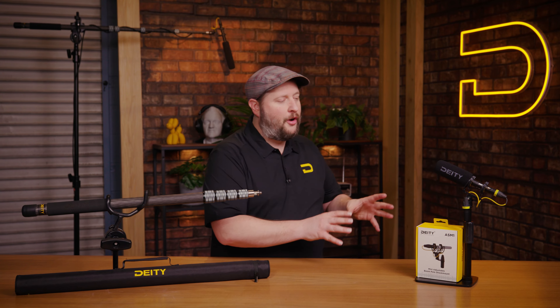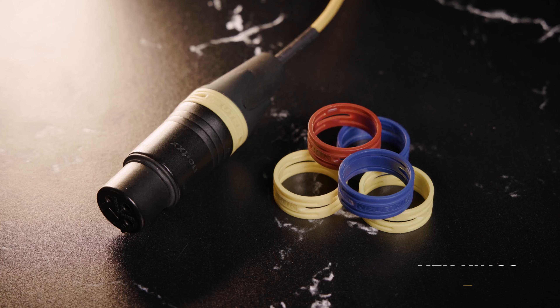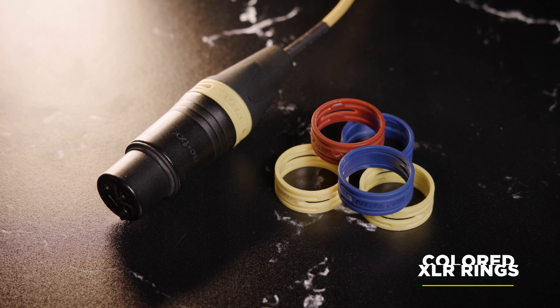And with the ASM-1, what you're going to receive is a fully built out shock mount ready to deploy. It's also going to come with a few XLR labels for those Neutrik connectors.